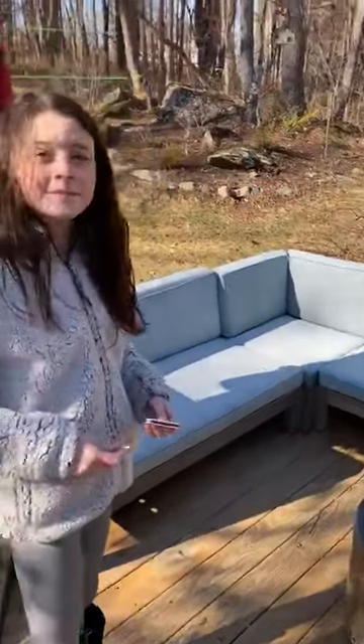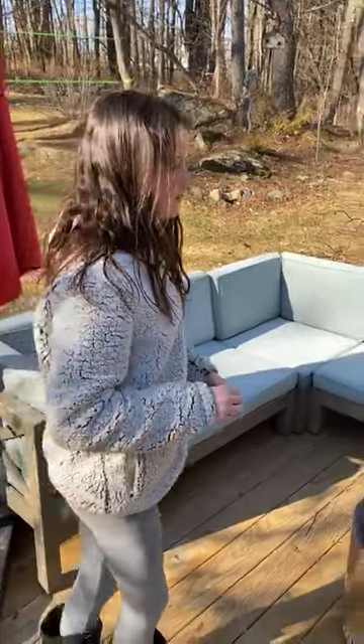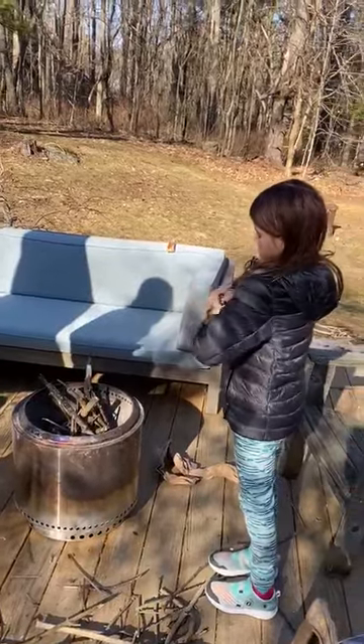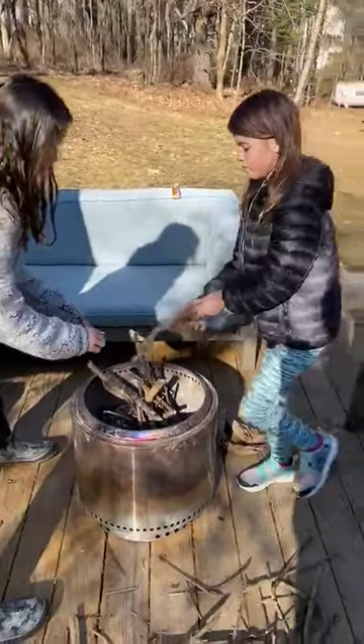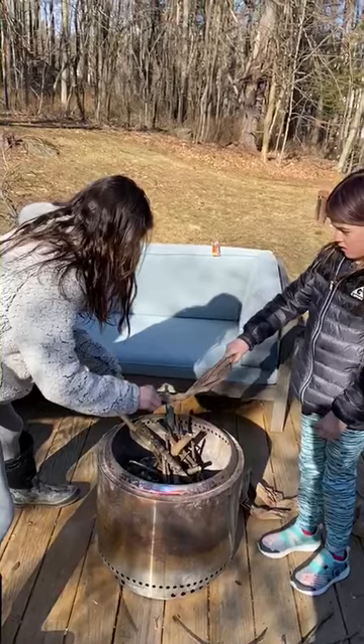Do I use paper? Sure. Oh, look at this teamwork, people! I'm gonna twirl that Amazon packaging up and get it ready. Make sure if you're building a fire and using matches that there's always an adult around who can help you.